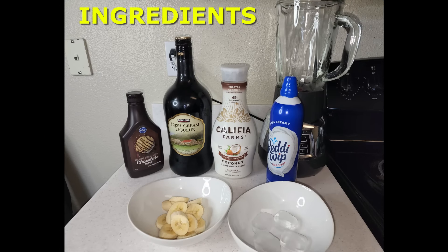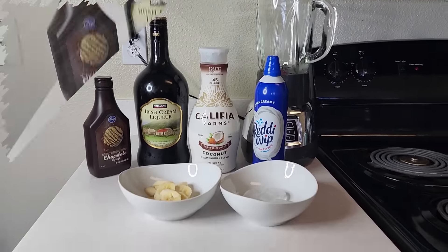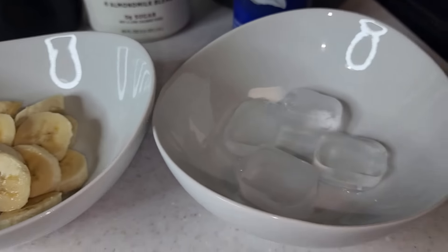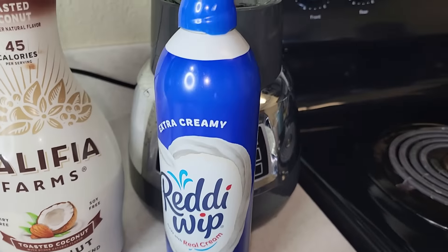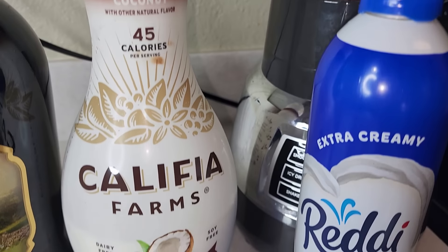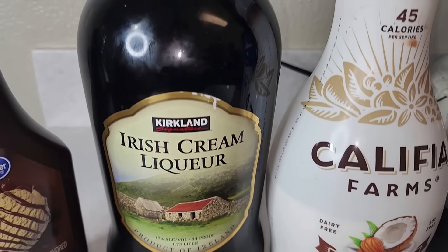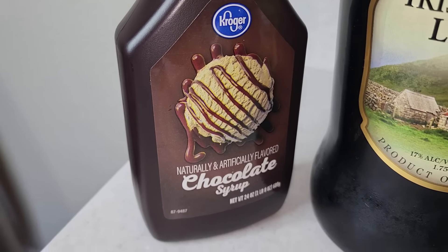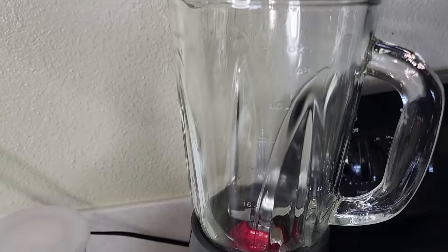Hi guys, welcome back to my channel! In this video we will be making some Irish cream liquor banana smoothie. We're gonna be using some fresh bananas that I literally just chopped up this morning. Then we're gonna add four cubes of ice. We're using extra creamy whipped cream, toasted coconut and almond milk blend. The secret ingredient is the Irish cream liquor — you can substitute this for Bailey's rum cream — and then we're gonna top it off with some chocolate syrup.